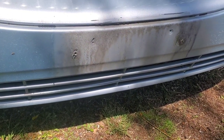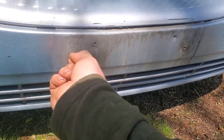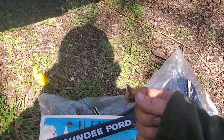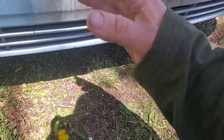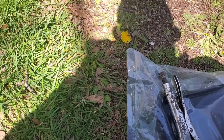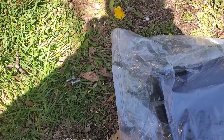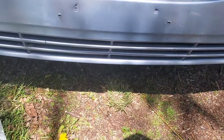There we go. Now I gotta clean all this up and go get some self-tappers — or these might be more of a plastic-style screw. Let me get all this cleaned up and then look and see what it's going to take to get this new one mounted.